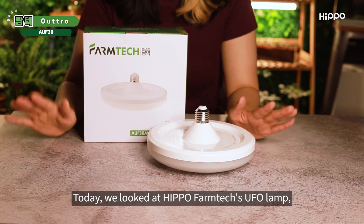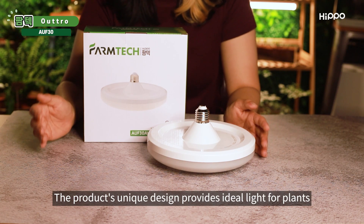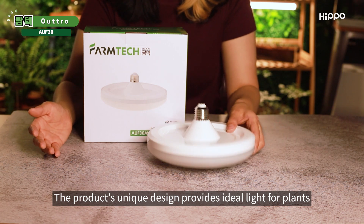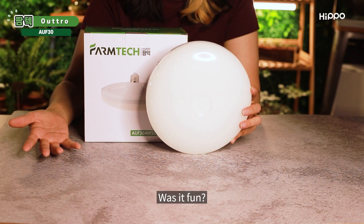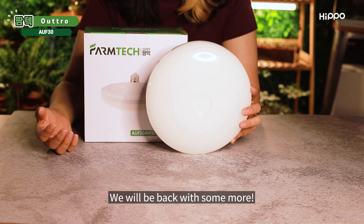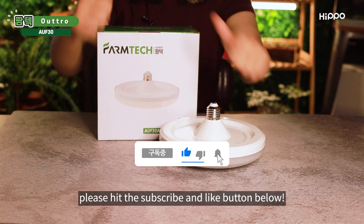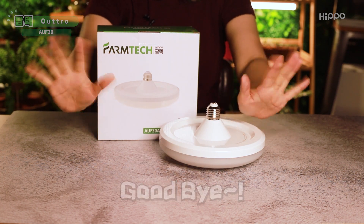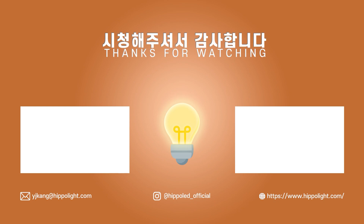Today, we looked at Hippo Farmtech's UFO lamp AUF30. The product's unique design provides ideal light for plants and can also be used as interior decorating lights. Was it fun? We will be back with some more. If you liked our video, please hit the subscribe and like button below. We'll see you next time! Bye!